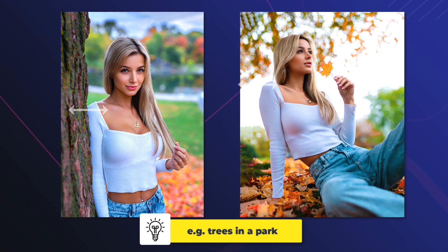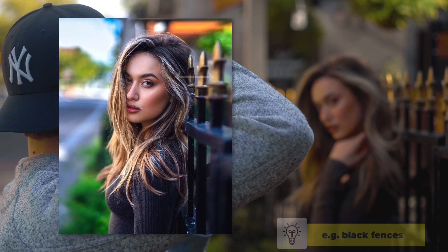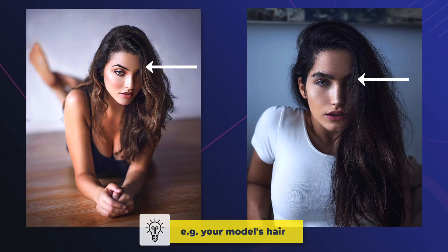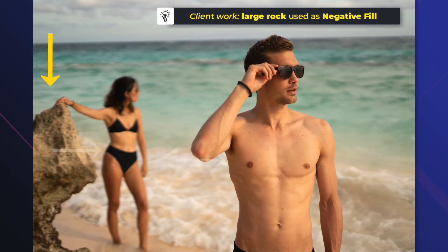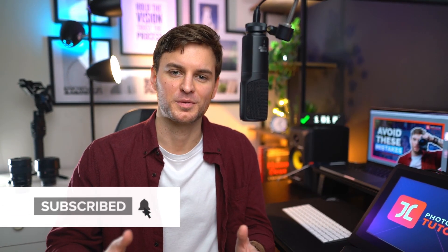The beauty of negative fill is that it can be found almost anywhere — from trees in a park, to furniture, flower bushes, alleyways, to fences, and even something as simple as darker clothing or your model's own hair can serve as an effective negative fill. This simple yet elegant hack is a total game changer when it comes to creating more professional, cinematic, yet natural looking portraits that pop, and is definitely at the top of my list of things that I wish I knew when starting portrait photography.